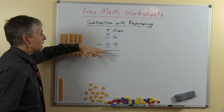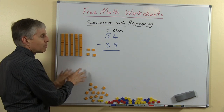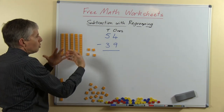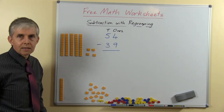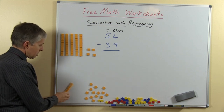Notice that when we're doing subtraction we don't put out the second number as well, because this is the number we're going to be taking away from the 54. So from here we'll take away 39. If we're doing addition we would put both sets of numbers and then add them all together, and I'm sure you've done that already in your maths classes.